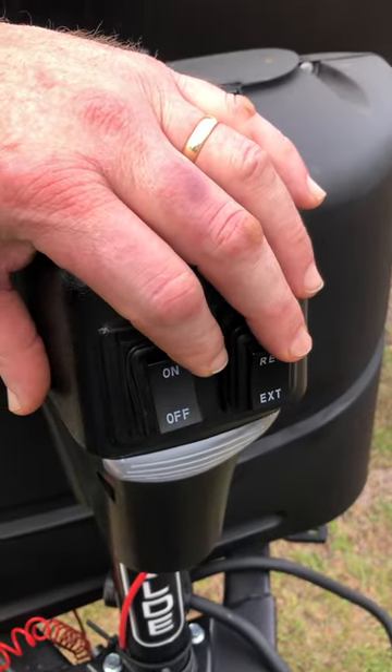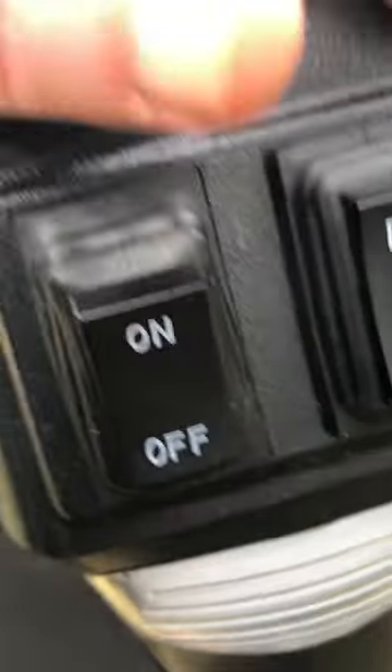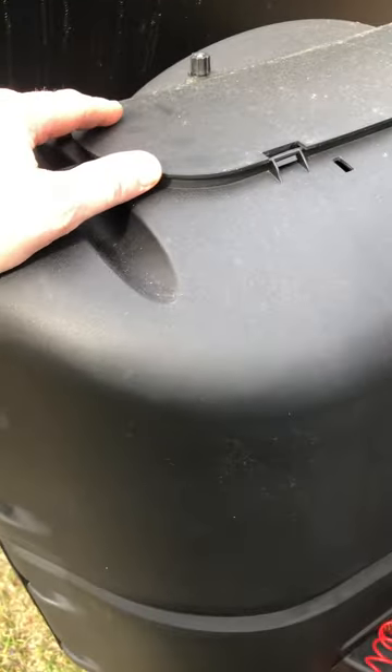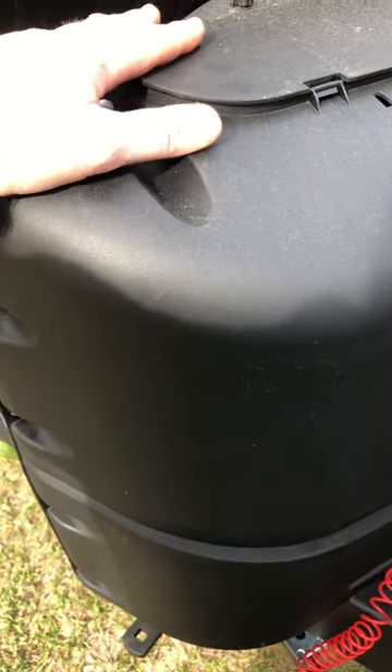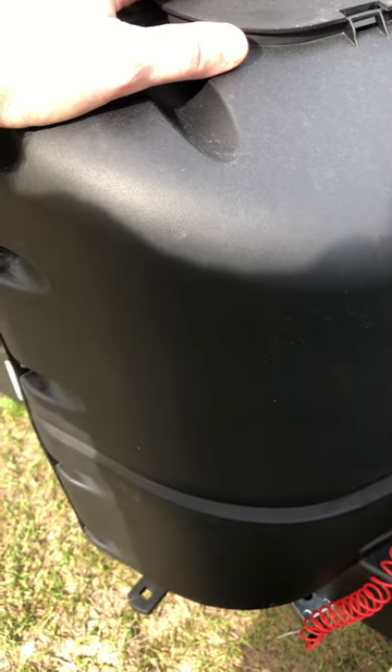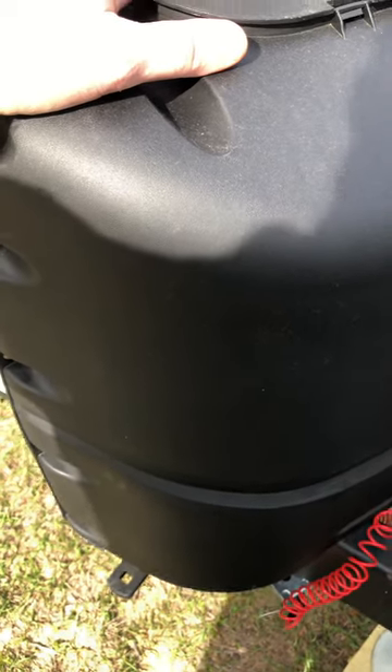We never really used the gas except for about four hot showers, so the tanks are pretty full. There are two 30-pound tanks of propane gas.